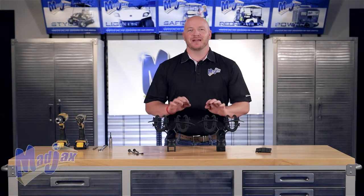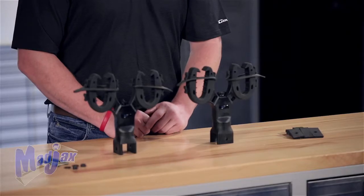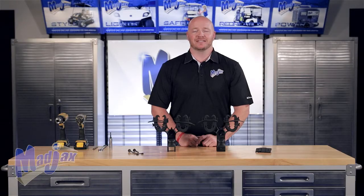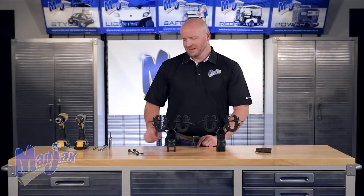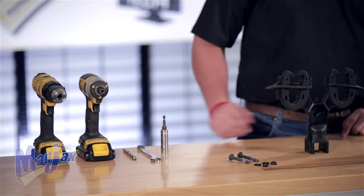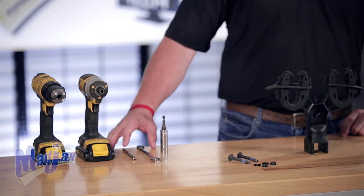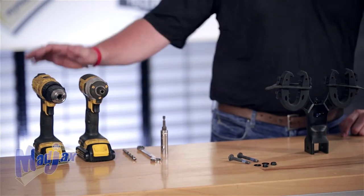Today we're installing the MJFX gun rack mounts included in the kit. We have 12 spacers — six are 2.5 millimeter and six are five millimeter. You also get a hardware pack. We're going to use a 13 millimeter socket and wrench to install. You also need an 11/32nds drill bit and cordless drill. Now let's get started.